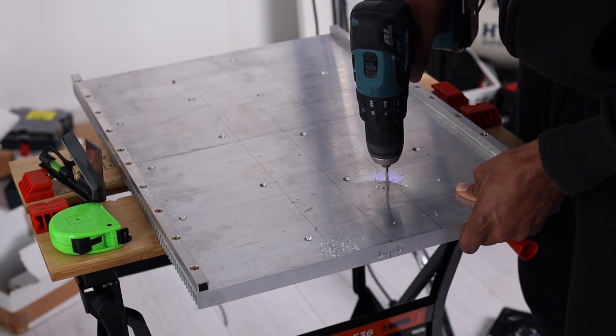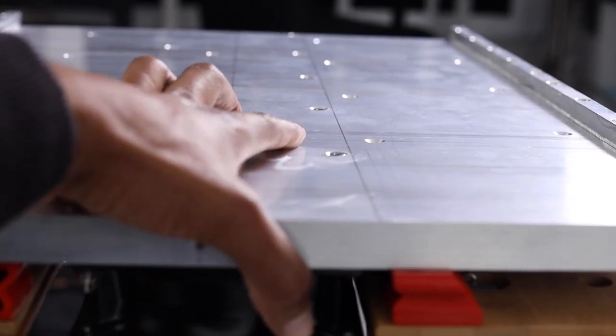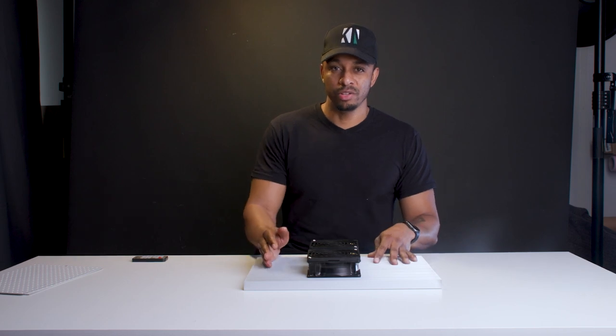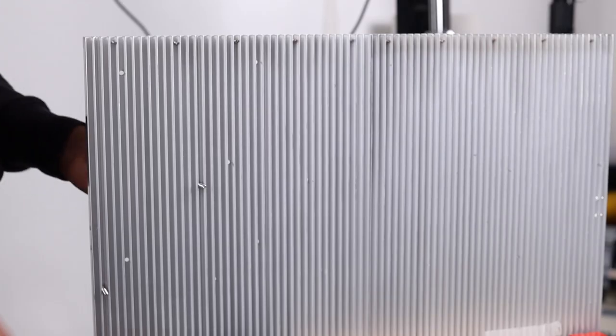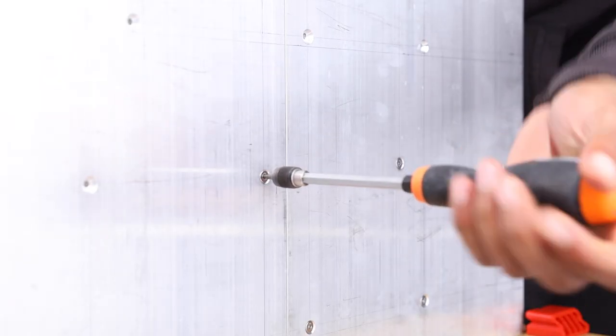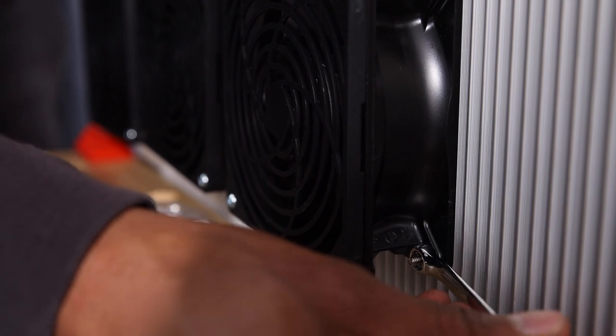I drilled straight through the panel and used a countersink bit to create a recess for the bolt head. This is important because the flat side of the heat sink needs to remain totally flat and flush to accommodate the LED panels. Using a countersunk bolt and nut I secured two diagonally opposite corners — you don't need all four holes; two fixings will suffice.